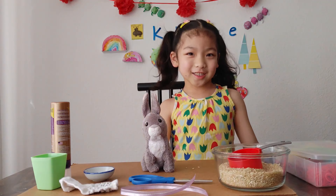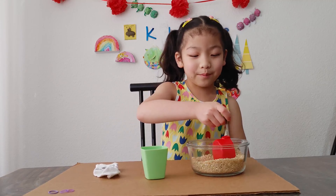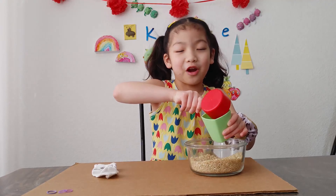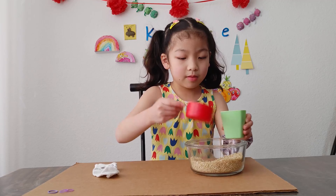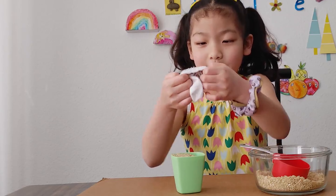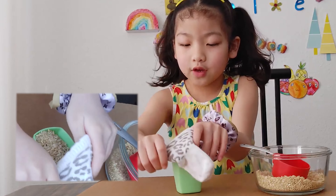So let's start! First, get your rice or beans and put it in the cup. Try not to spill it. And then get your sock and put it on top of the cup like this.